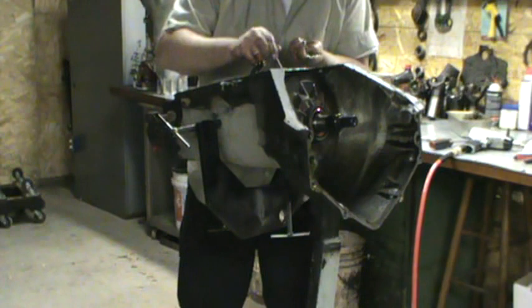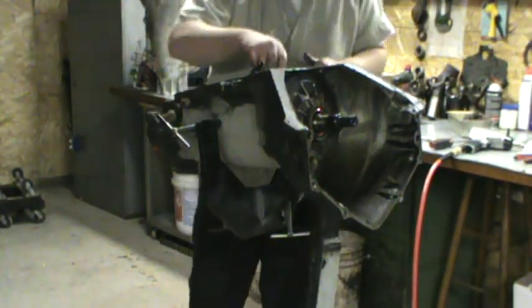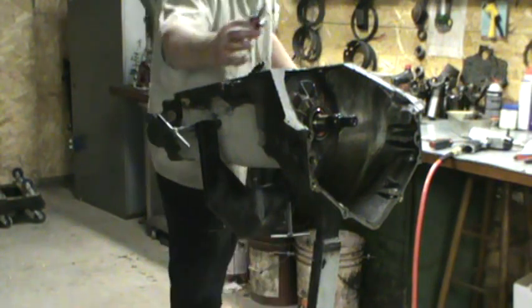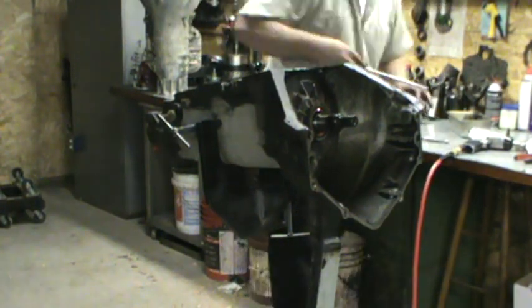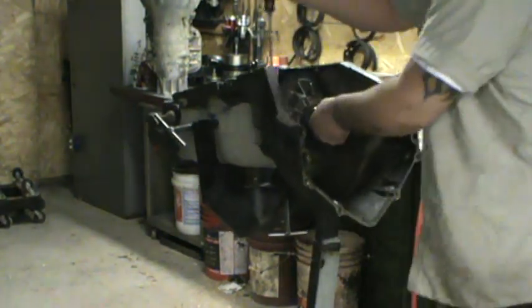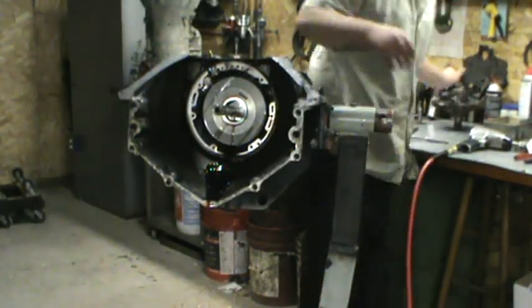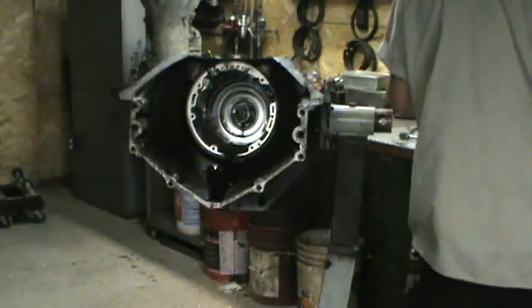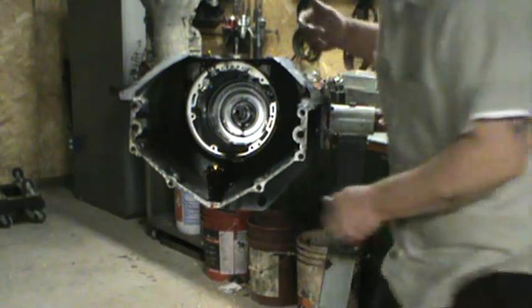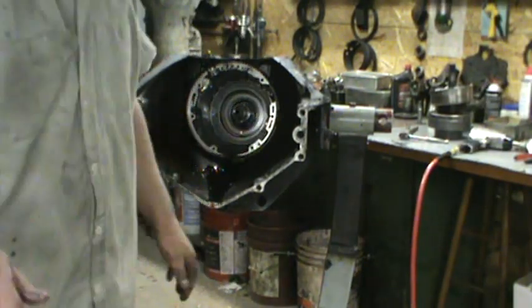We're going to pull out our six check balls. Front band servo. Parking pole. Now pump. Forward clutch. Direct clutch. Yeah, they look like it. We'll break those down later. Front band. We're down to our intermediate. I'm going to shut that furnace off.